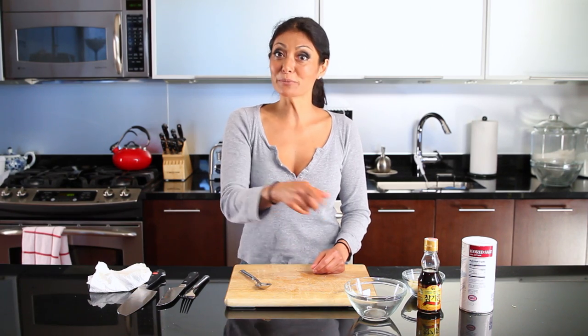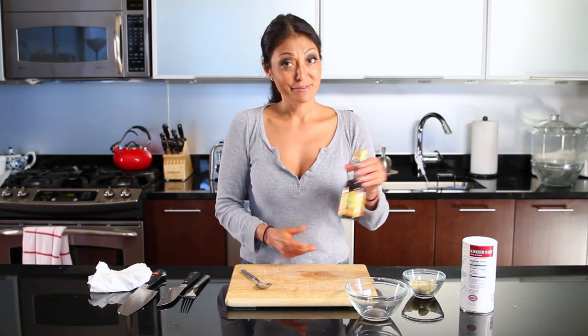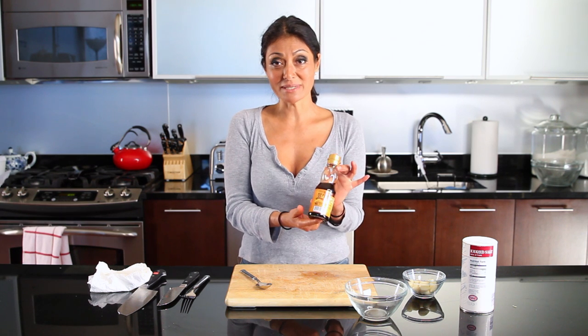Hello, I'm Chef Diane DiMaio, and welcome to my kitchen. Today, our bootleg tip is flavored oil, but we are doing a flavored sesame seed oil.